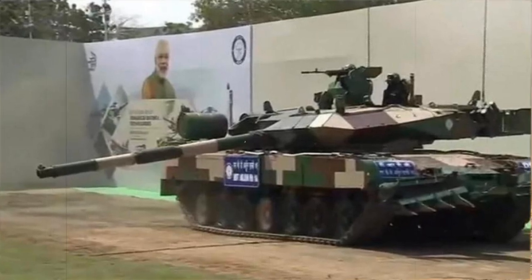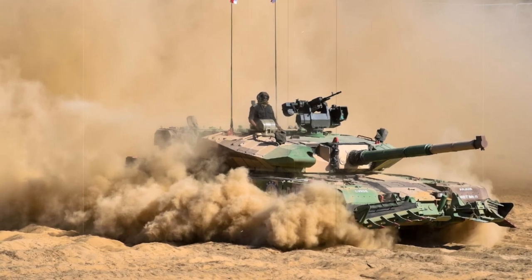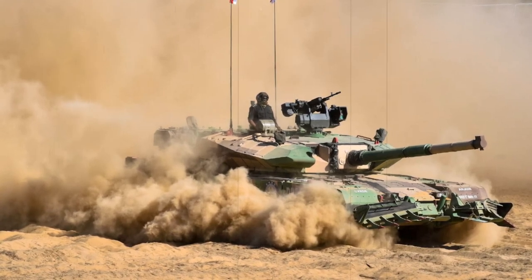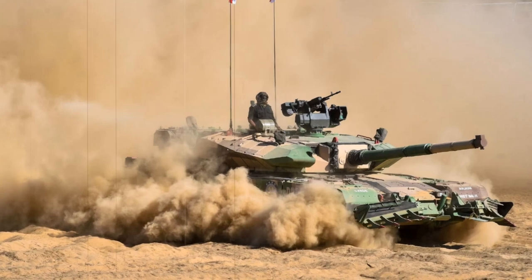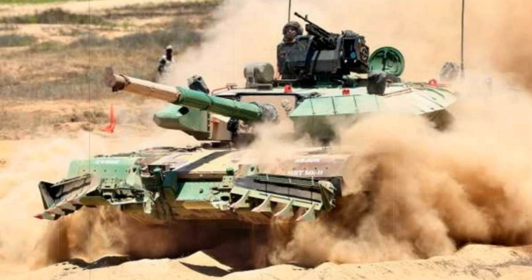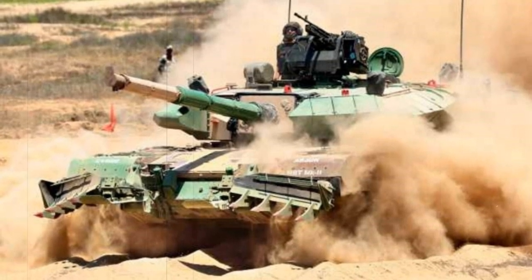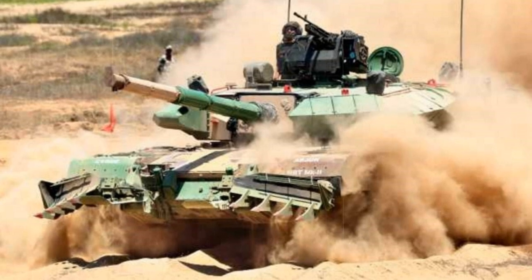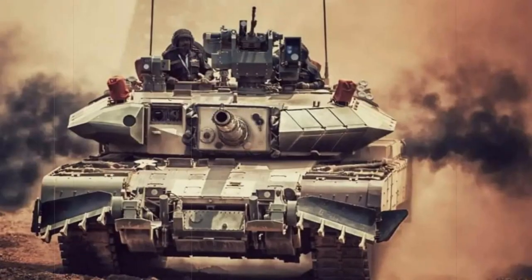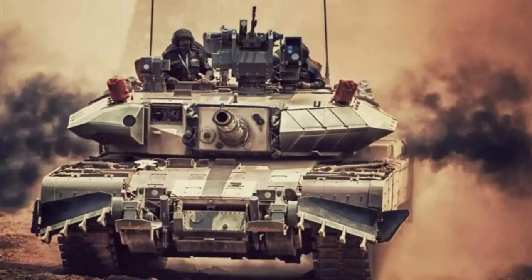the Indian Defense Research and Development Organization set about to design and produce their own MBT to satisfy the eventual need for a replacement tank in the Indian Army. The resulting Arjun became a tremendous effort, brought about with outside help from Germany, Netherlands, and Israel, by local Indian companies. Unfortunately, the system has been plagued by cost overruns and project delays and, in some inner circles, is believed to have run its useful course.